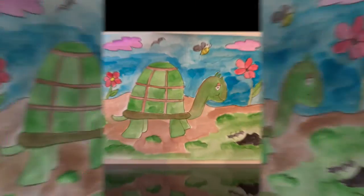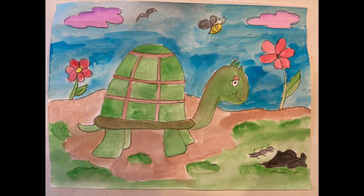When you finish, let it dry, take a picture, and send it to me. I can't wait to see your artwork.